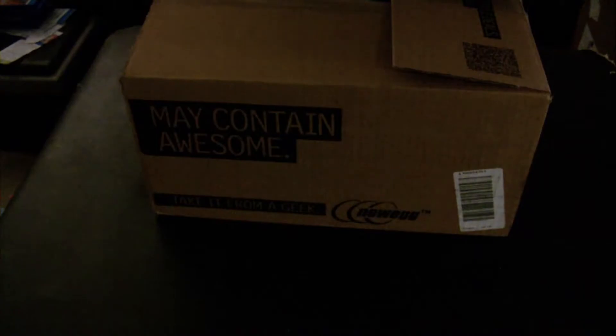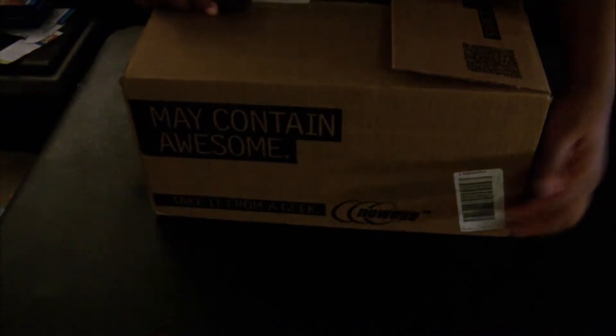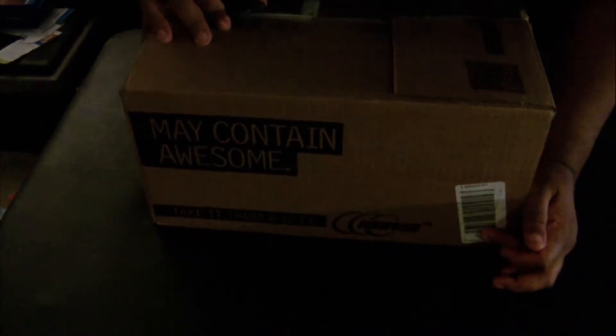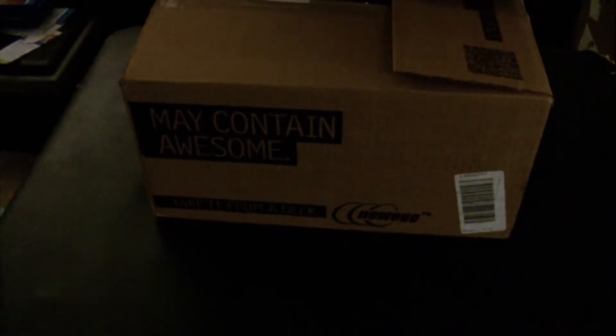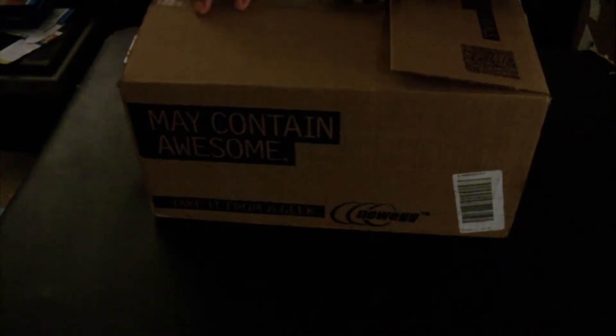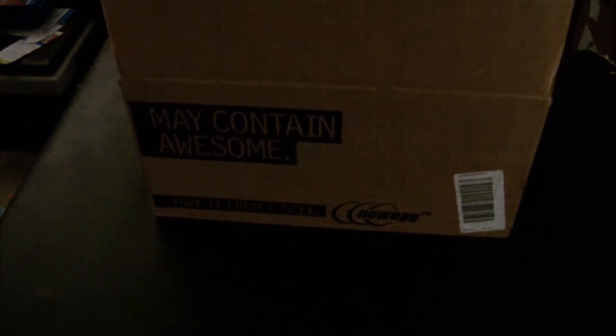After working my magic and getting the money together, I'm now able to do this thing. Let me make sure that the label right here doesn't have anything on it. Alright, gotta be protecting your privacy. Let's open this bad boy up to show you guys what's in this kit, just in case you're interested.